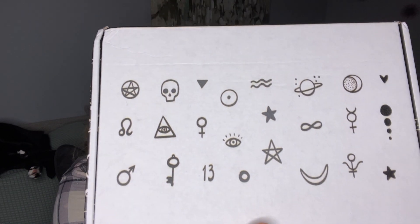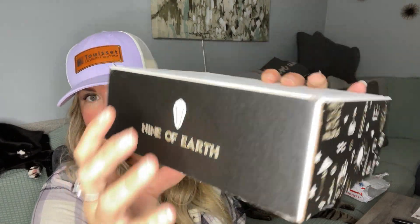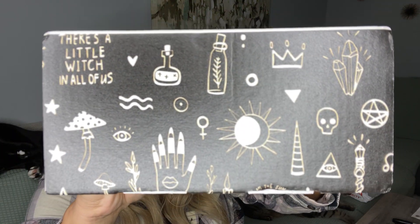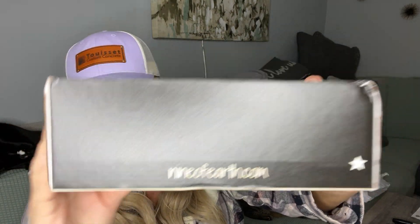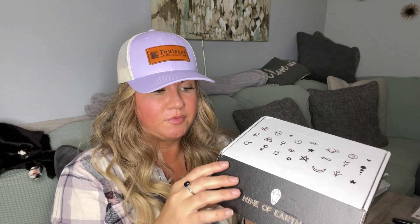Every time I receive a box from them the box has been different and super cool. We have all kinds of sigils, it says Nine of Earth on there, we have Saturn, the number 13, all kinds of stuff. When we open it — it's black and white — we have the eternity symbol, a key, and it smells good in here. These are just things I love — I'm a wicked detailed person.